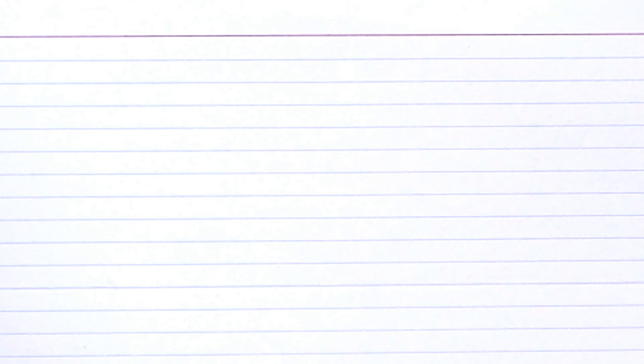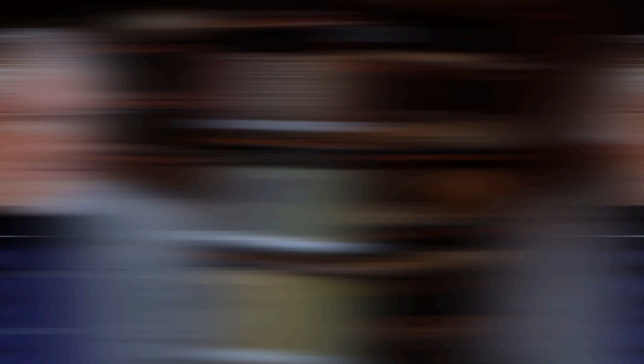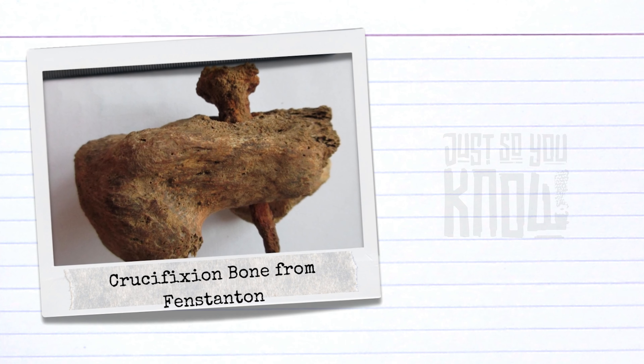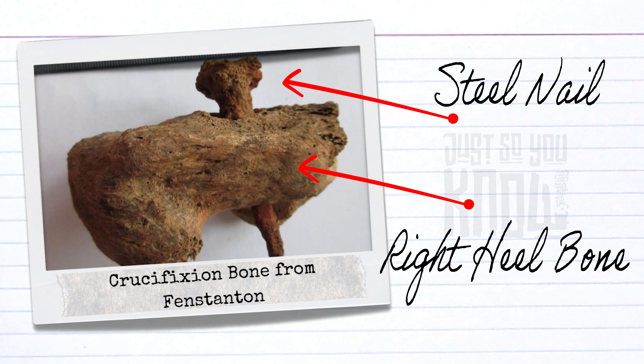Intriguingly, just this past year we found a second victim. This crucifixion bone was discovered in the United Kingdom in the village of Finstanton, where they were expanding a highway and encountered a cemetery. This burial was a Roman inhumation from the second or third century, but still pre-Christian and still in the Roman Empire. The Finstanton crucifixion bone has a two-inch steel nail in the right heel bone in a way that is very similar to what we see in the crucifixion bone of Givat Khaf Matar. Through the heel bone, they could not remove the nail. This is the second time this has been found.